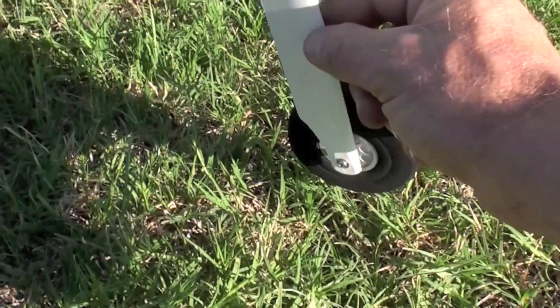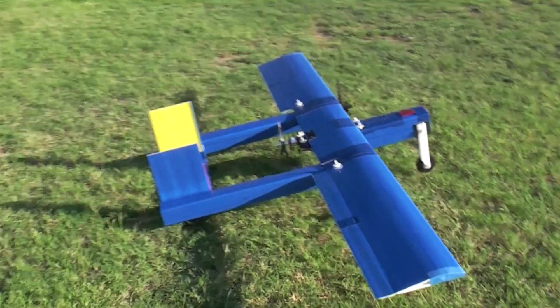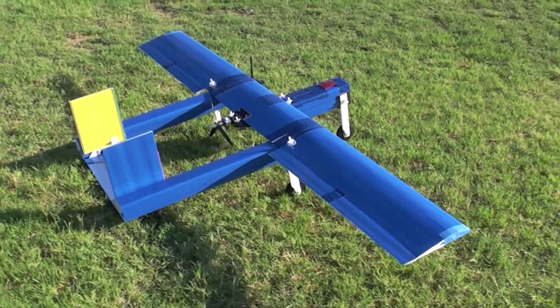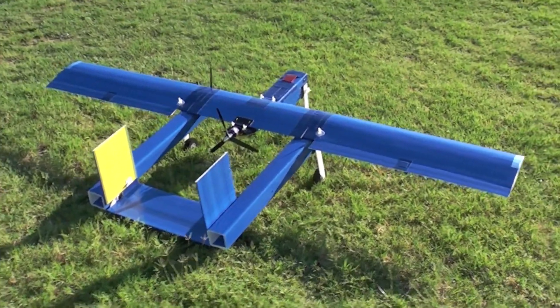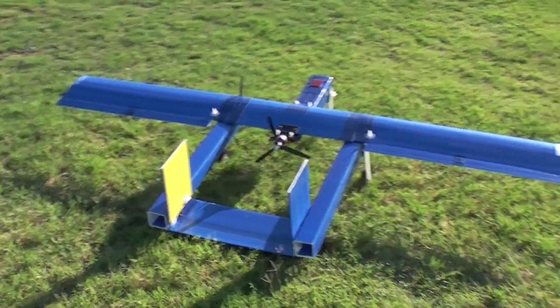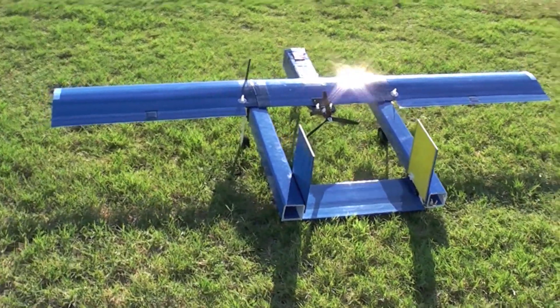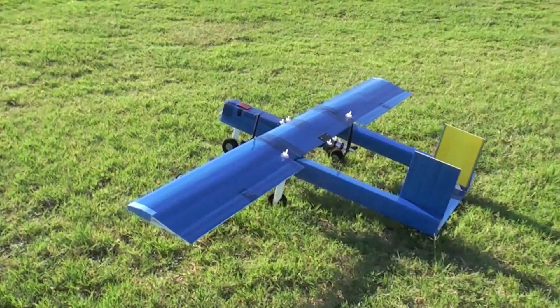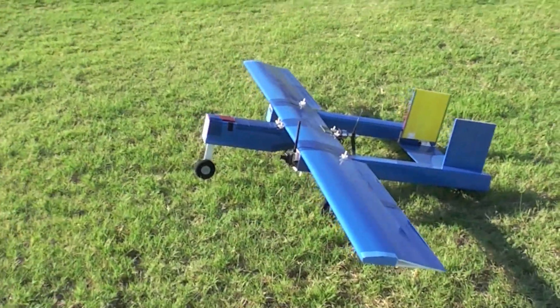I constructed the Ozone for a particular FPV mission I have in mind for a trip I'm taking in late August 2012, where I'll need a long range, long duration FPV plane that flies pretty slowly. So stay tuned and see where I take this plane for its first useful mission.